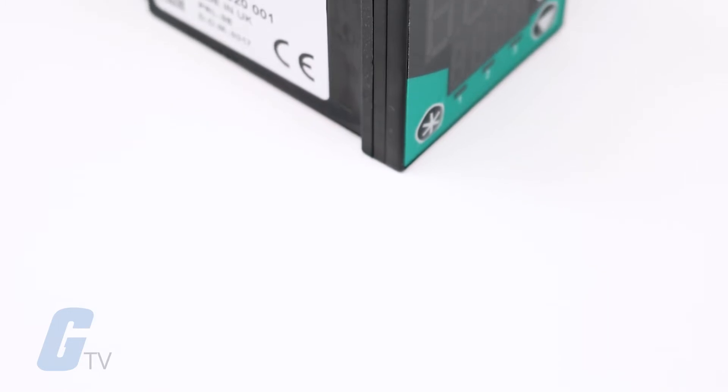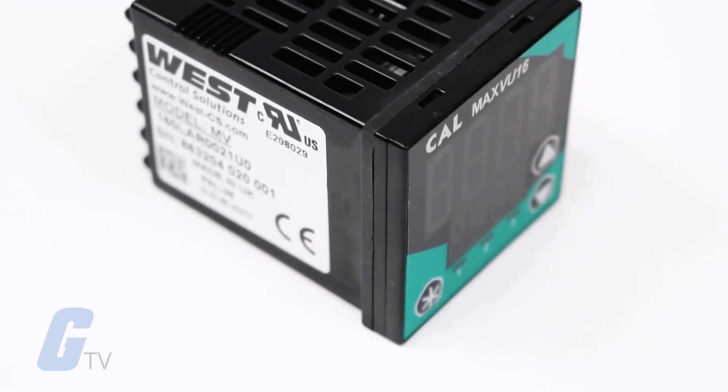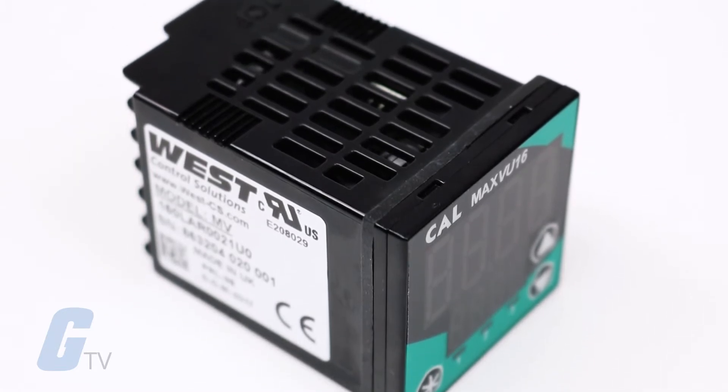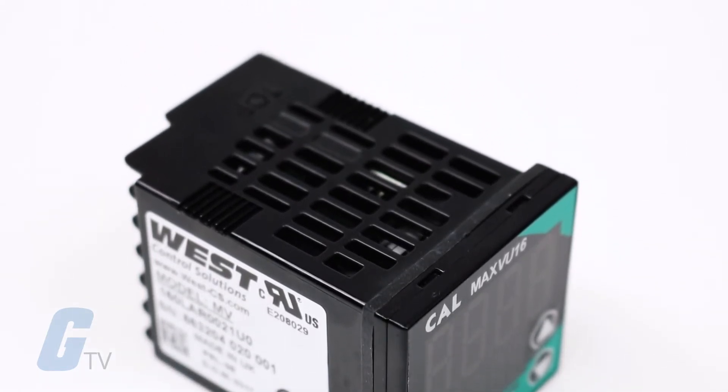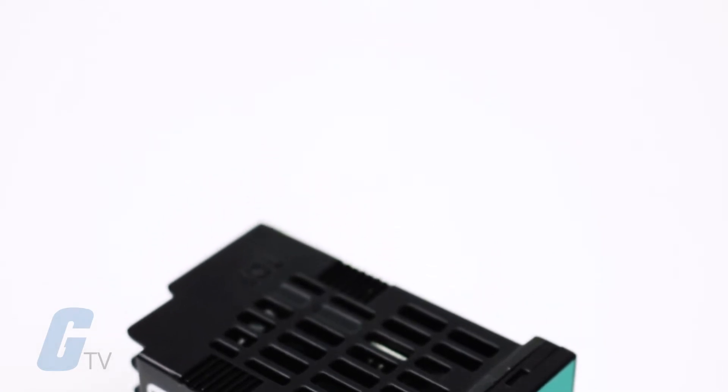CalControl's MaxVU series are cost-effective process controllers that are quick to configure, feature improved display visibility over previous lines, and reduce costs by minimizing wiring and panel space.